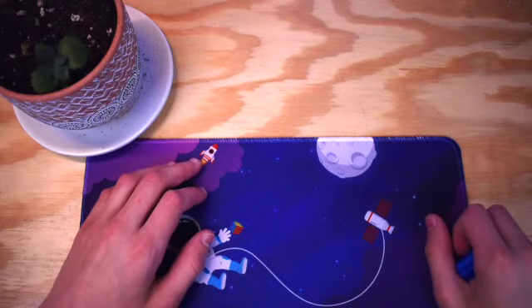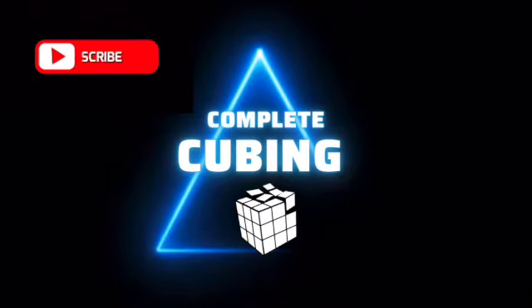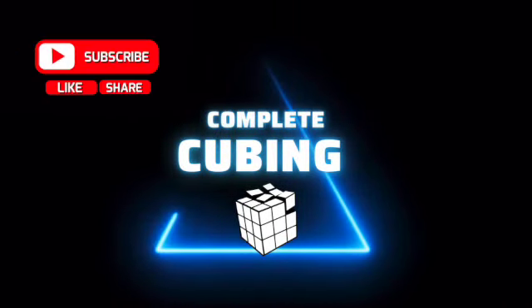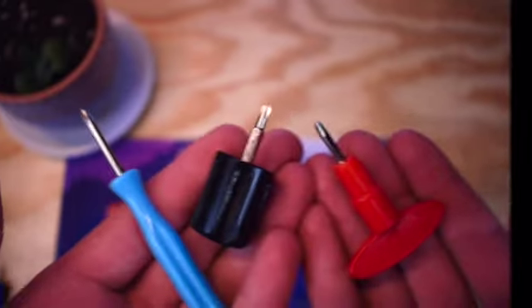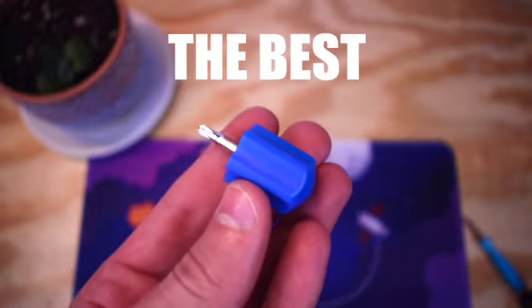Welcome back to Complete Cubing, and today I'm doing a review on the Moyu screwdriver. There are lots of other types of screwdrivers from different cube companies, but personally I think the Moyu one is absolutely the best.